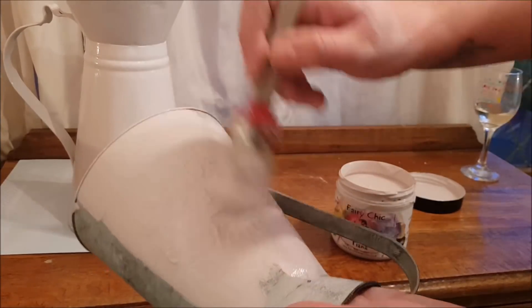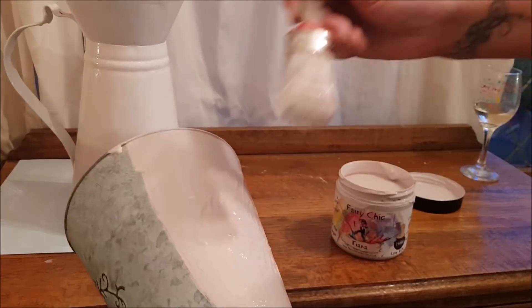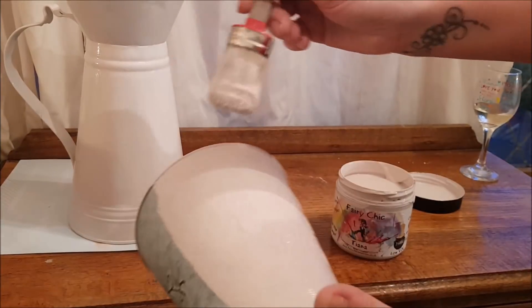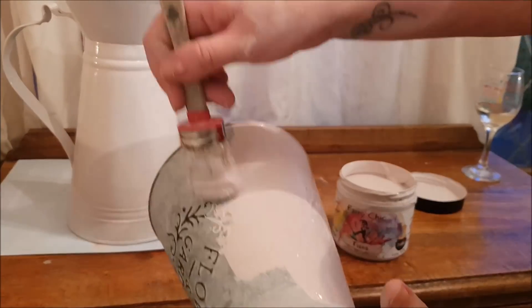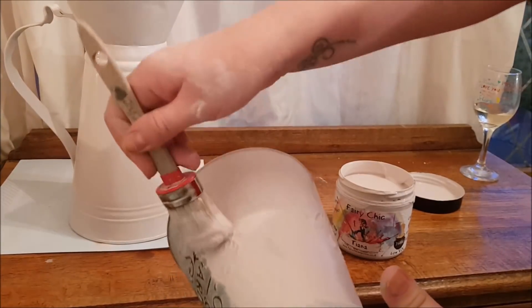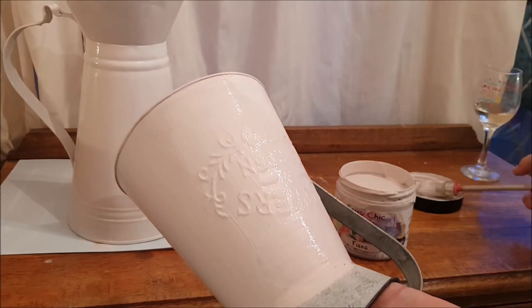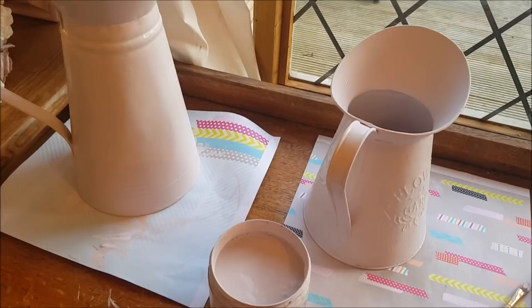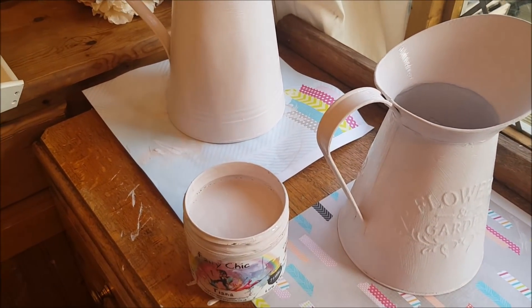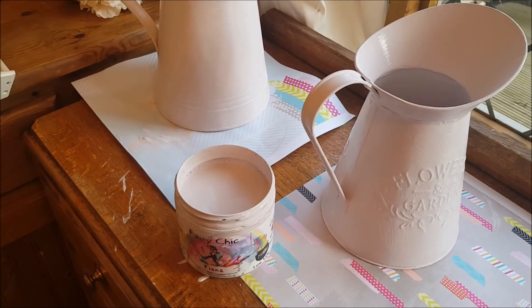I'm just going to use the Fairy Chic paint and go over the top. Don't panic that it's all covered over - it will look great when I'm finished. I really like the color of this paint. If you want to know where to buy it, I will put a link in the description below. I'm going to go all the way over it, let it dry, and then give it another coat. I've just given these another coat of paint - two coats will be absolutely fine.